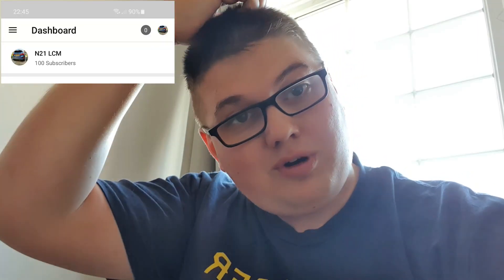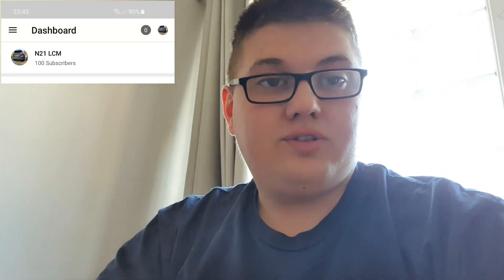Just wanted to cut in while I was editing this - I just wanted to say a massive thank you for 100 subscribers! I noticed while editing, so I thought I'd throw this in quickly and say a massive thank you to everybody who subscribed and supported the channel. Big shout out to you all and thank you for all the support and the nice comments. I'll switch back to the normal video now.